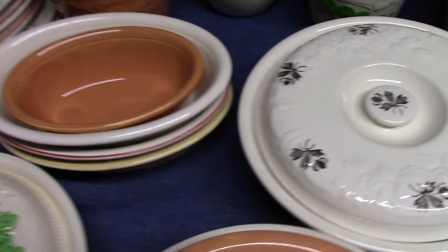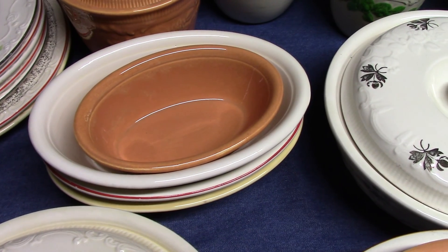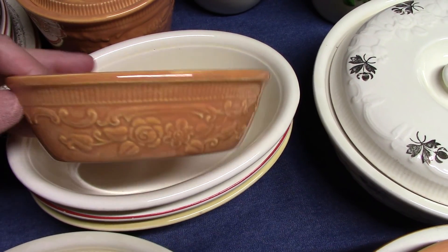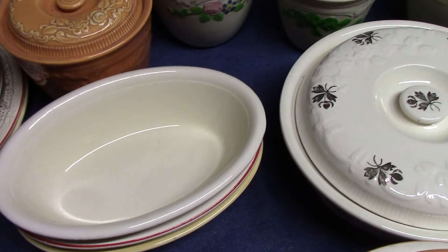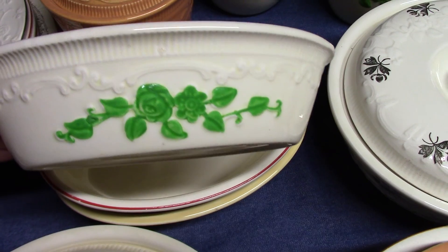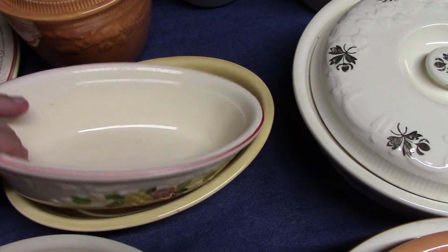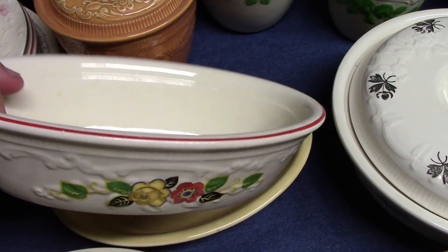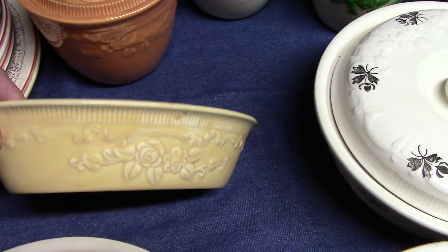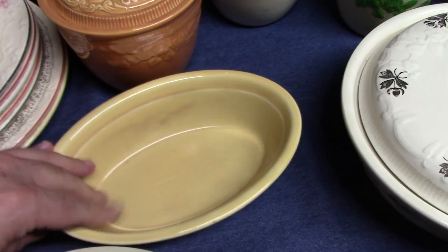There were three sizes of oval baking dishes: six inch, eight inch, and eleven inch. Here's your six inch version, and then we have some of the eight inch versions. There's your green underglaze hand painted work, OS-81 with red trim, and a melon yellow glaze. The melon yellow was developed for oven serve but was also used on Wells Art Glazes.